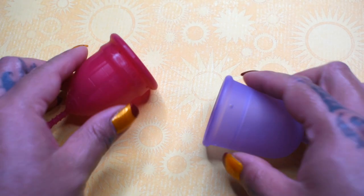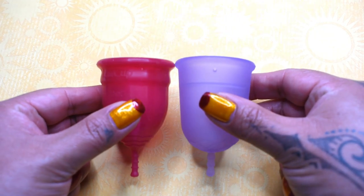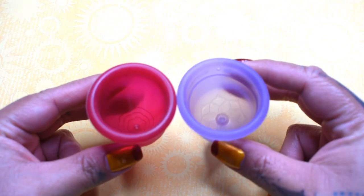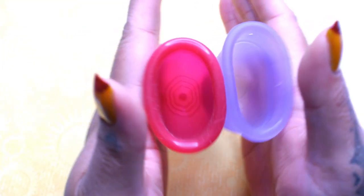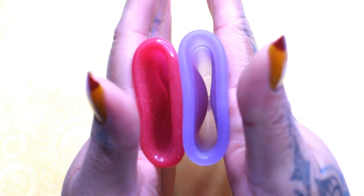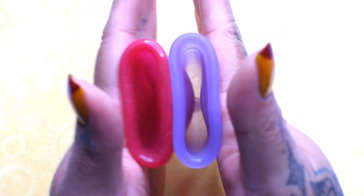I'm going to place both of these cups in the palms of my hands, give them a squish, swap hands, give them a squish again, and then compare the rims. Here is the inside of the Lolli Cup and inside of the Venus Cup.